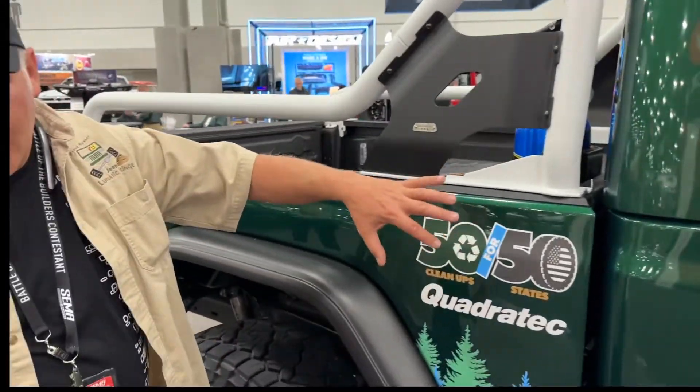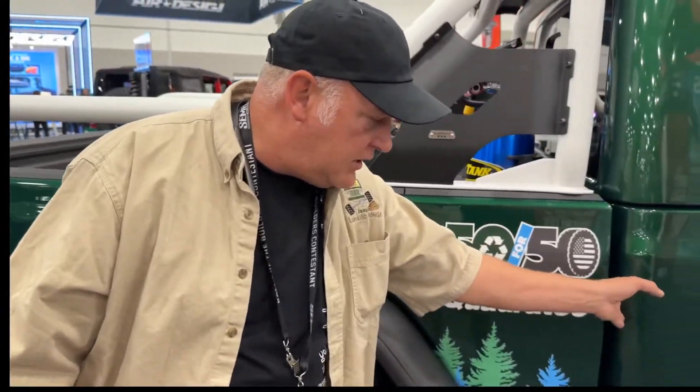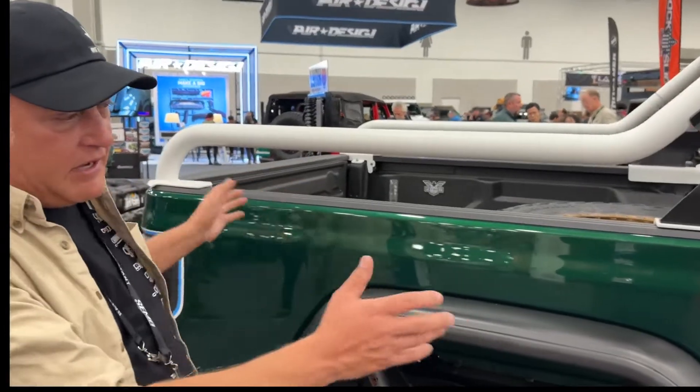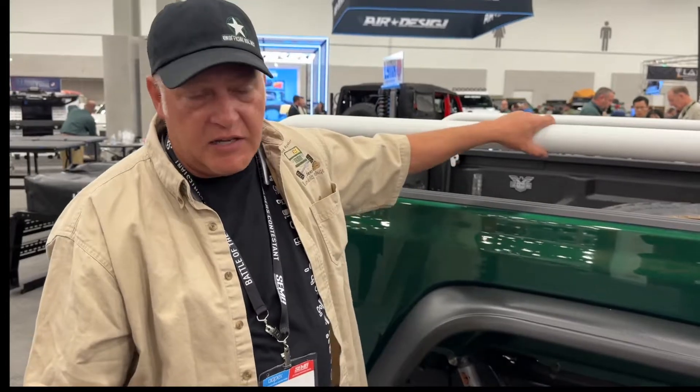Getting further back is where all the magic happens — the bob, the stretch, the cut, the roll cage. Everything on the bed had to be custom; nothing could be normal because it's a different layout. I stretched this out, and underneath there's a frame extension.